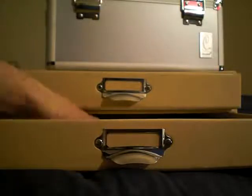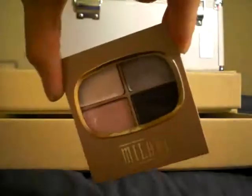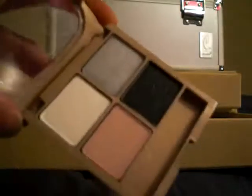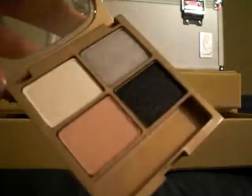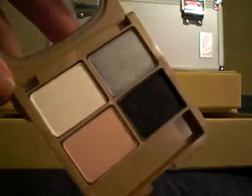The other two things I purchased were eyeshadow quads from Milani. This one is called Dream Baby and is in neutrals. The other one is called Dominoes, and this one is a really nice palette — there's a white, a dark silver, a beige pink, and a shimmery black color. I think this will be a fun palette to do a smoky eye.